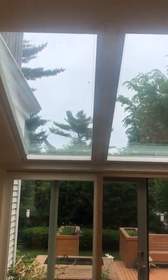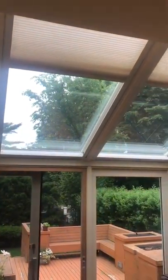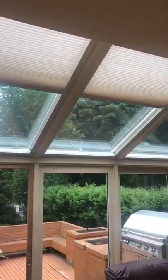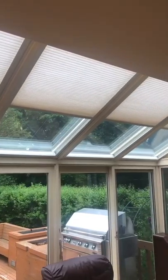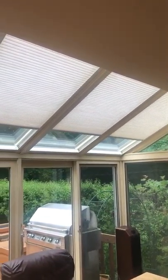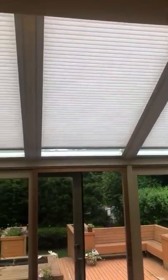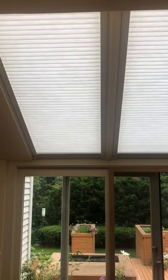Here are five Hunter Douglas Duet Skylift shades using the PowerView motorized system. These shades have the ability to work independently as well as in a group, which is what has just been demonstrated.